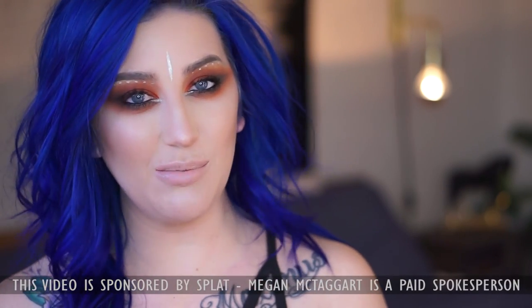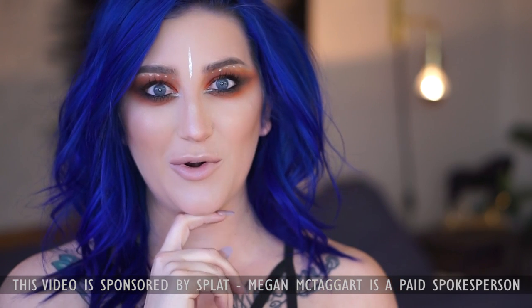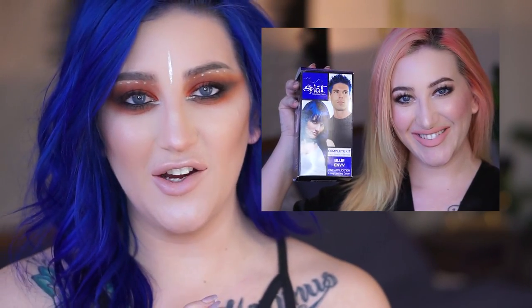Hey you guys, festival season is right around the corner and in today's video I want to show you how to look like one of the cool kids with a bomb new hair color featuring Splat. I filmed a tutorial on how to get this super vibrant pretty cobalt blue color using Splat's Color Blue Envy. I really wanted to try this color because I thought it would accentuate my blue eyes really nicely.